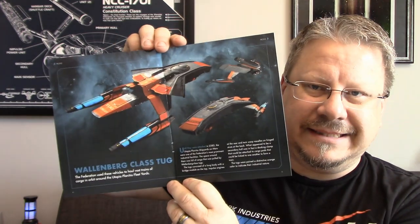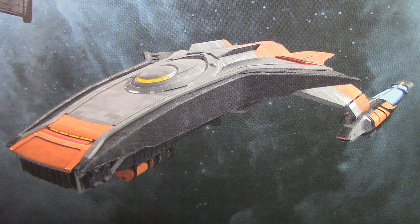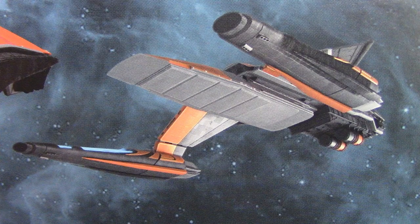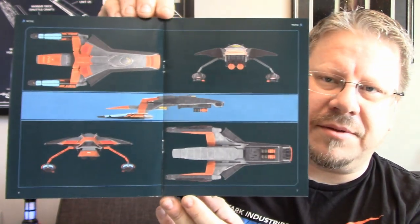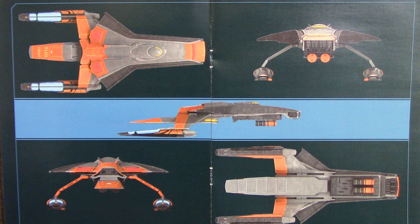Wallenberg-class tug. Some nice shots of the ship — three beautiful shots, looks really good. It says here, 'The Federation used these vehicles to haul vast trains of cargo into orbit around the Utopia Planitia fleet yards.' This is a neat design, though it does look very Discovery. I'm not saying Discovery designs are awful, it's just a certain design aesthetic that I'm not super happy with a lot of the time. I love full orthos of ships — Eagle Moss needs to make these available as posters. I would buy posters of orthos of ships.